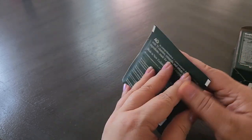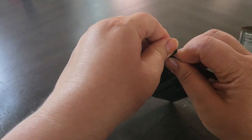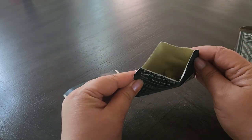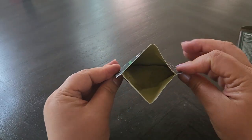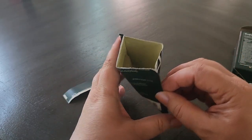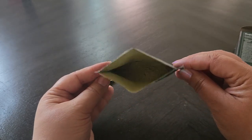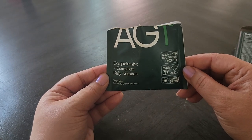There's powder in here, as you can see. The way you use this is you just pour it into a glass of water and stir it. I do recommend using a milk frother — it makes everything dissolve really easily.